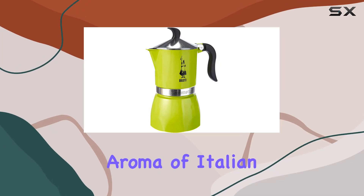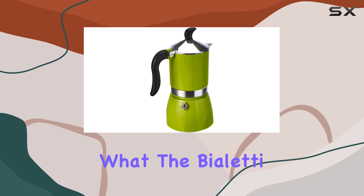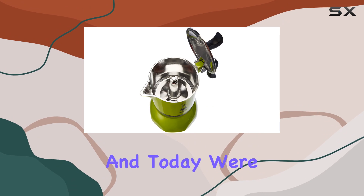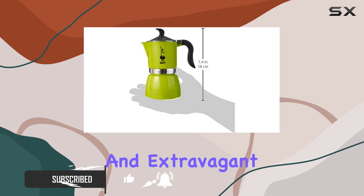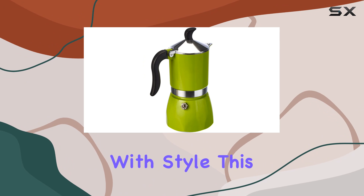Imagine waking up to the rich aroma of Italian espresso without leaving the comfort of your home. That's what the Bioletti CD Cafetier Fiametta 3TZ Lime promises, and today we're putting that promise to the test. At first glance, the Fiametta stands out with its lime color and extravagant design, a true testament to Bioletti's commitment to combining functionality with style.